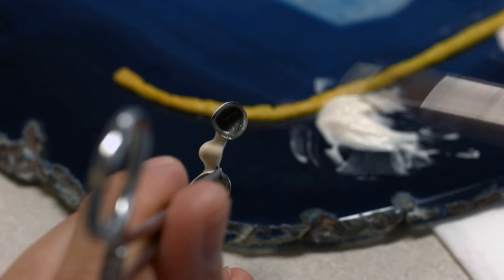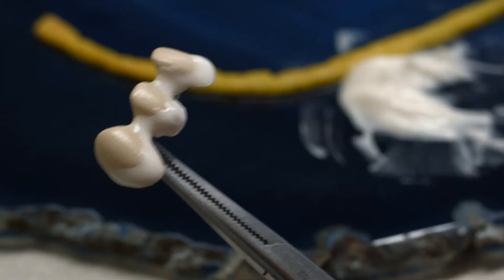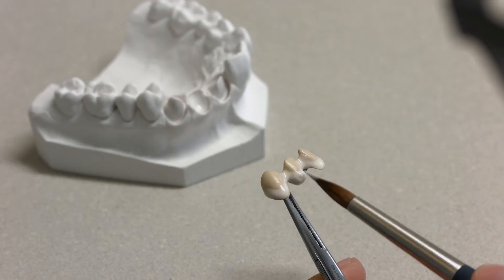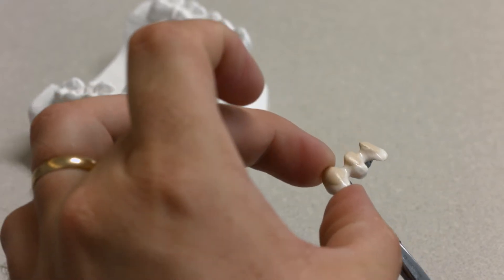Line the basal pontic area, the incisal ends of the framework, and the thinly covered ceramic areas with the IPS-style Ceram Deep Dentin materials. This helps to mask light optical refractive edges and produce true-to-nature results.